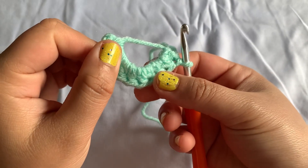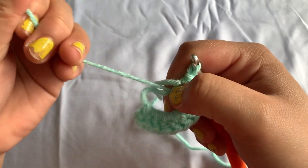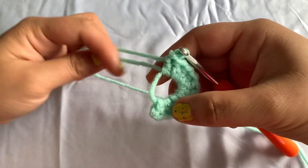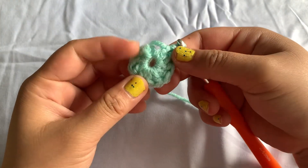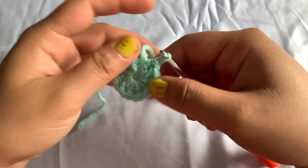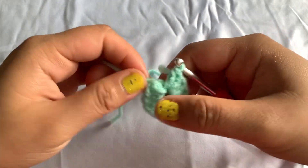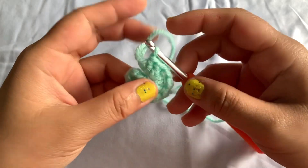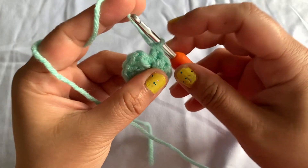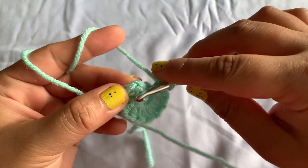When you're done doing your double crochet, pull the yarn ends to form a circle. After that, do a slip stitch to join the first and the last stitch.